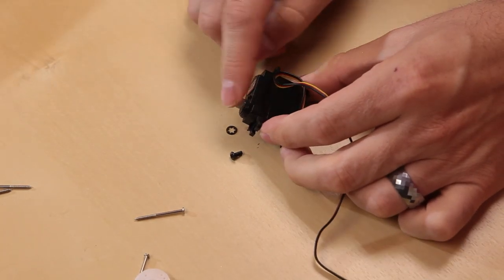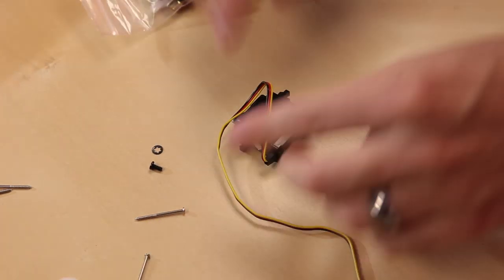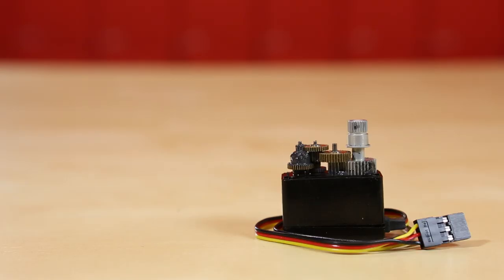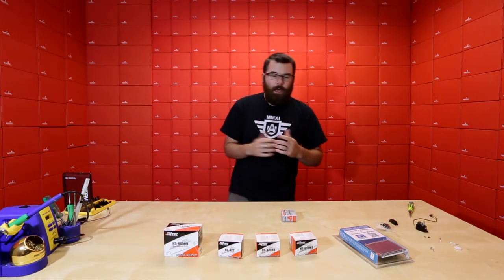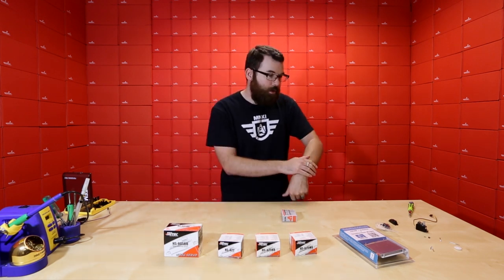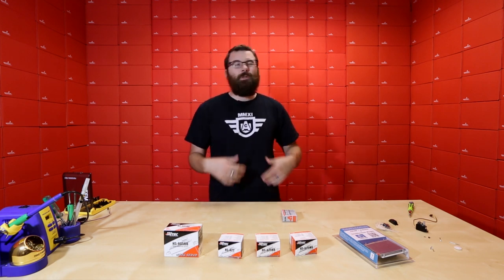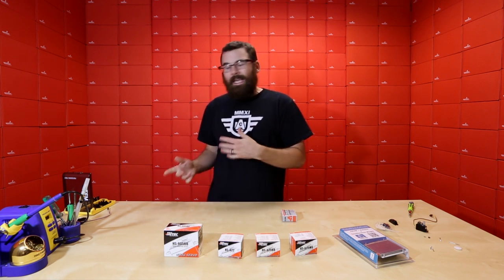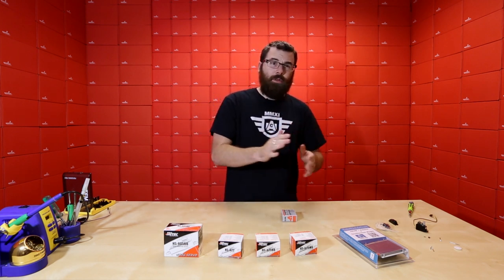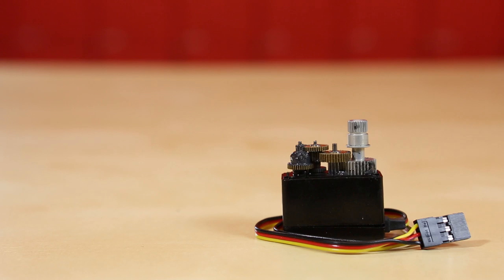On pretty much all these servos, there are four screws on the bottom to take the case apart. The first thing you notice is that the output is all metal — where the plastic horn attaches, it attaches to a metal spline. And if we take this off, we can see all the gears inside are metal. For something like a hexapod that bumps into things, plastic gears could strip the teeth right off. With metal gears you get more durability, and for repetitive sweeping movements, plastic can wear down over time. A nice all-metal gear set is quite beneficial.